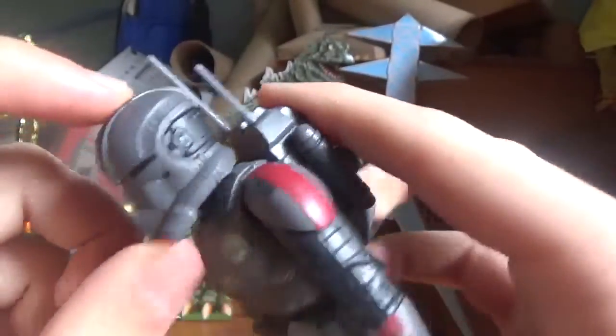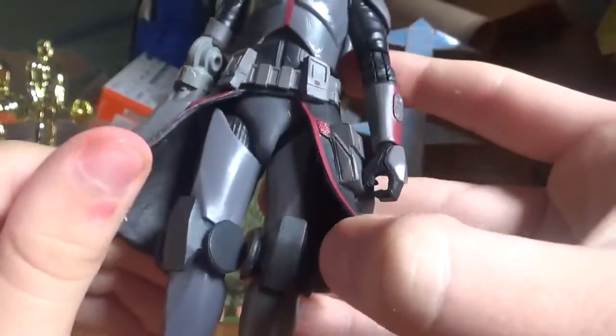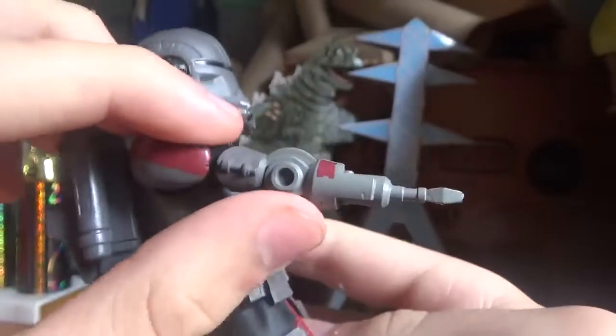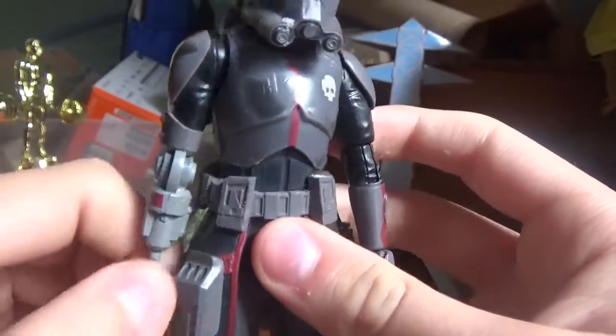The details on Echo look pretty cool. I mean, he's got his custom Bad Batch armor, and he's got his Kama, I think it is, and he's got his astromech arm he uses in this show.